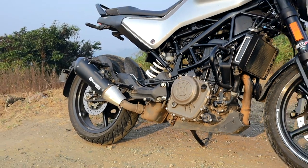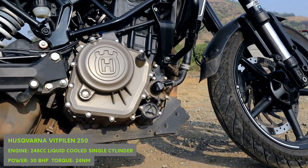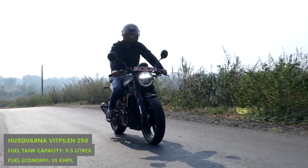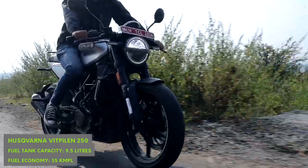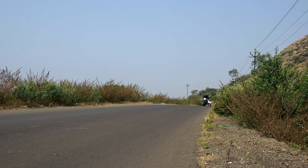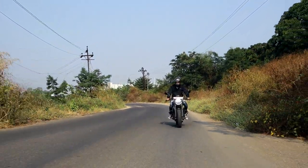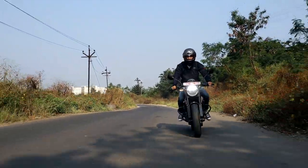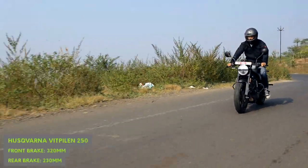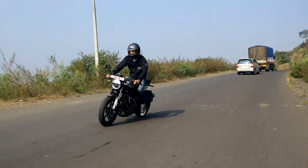The Duke 250's 249cc liquid-cooled single and the same gearing gels with the fun and playful nature of the Huskies. This engine is eager to rev, with the meat of the power band sitting at the mid and top end of the range. It only begins to come alive post 4000 RPM, with a notable surge after 7500 RPM all the way to the limiter. Personally, I don't mind this, as I like engines that rev with a sense of urgency, and working the gearbox keeps you engaged. On the flip side, the weak bottom end will require more gear shifts at low speeds, but that's hardly an issue as the six-speed gearbox is smooth to operate.